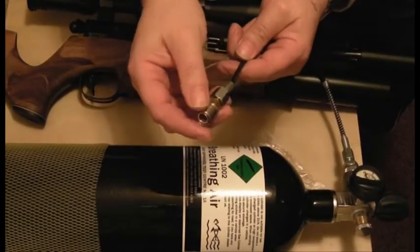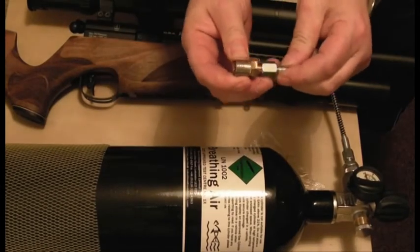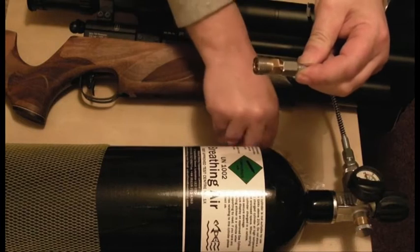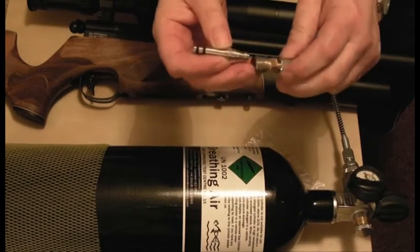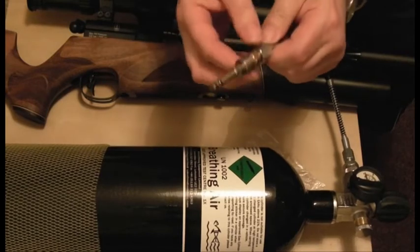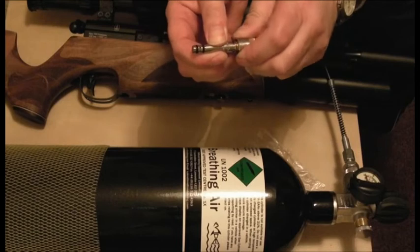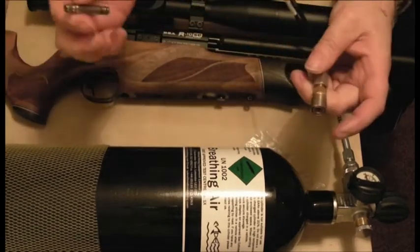This here is a quick fill adapter. There's a little collar here that pushes back — you hold it back, push your adapter in, and that's now ready. That fill probe is now ready to go in your gun. To release it, you pull back and it will just pull out. Very simple.